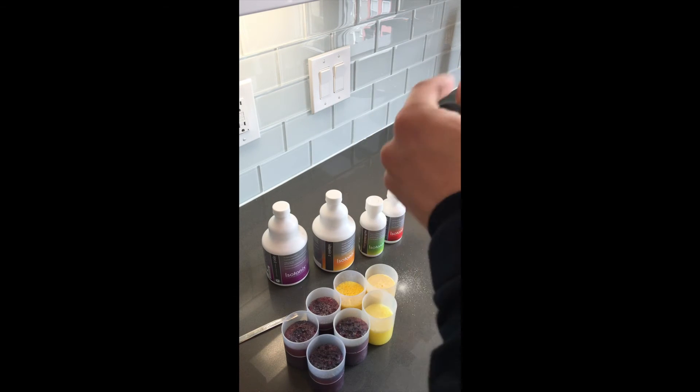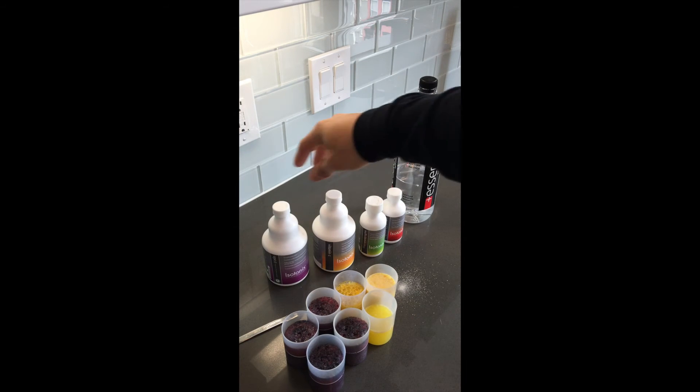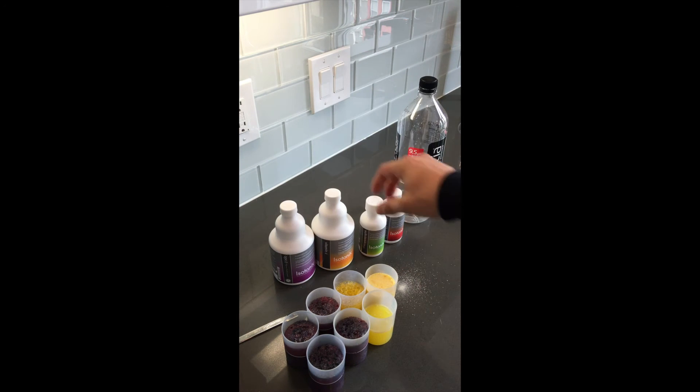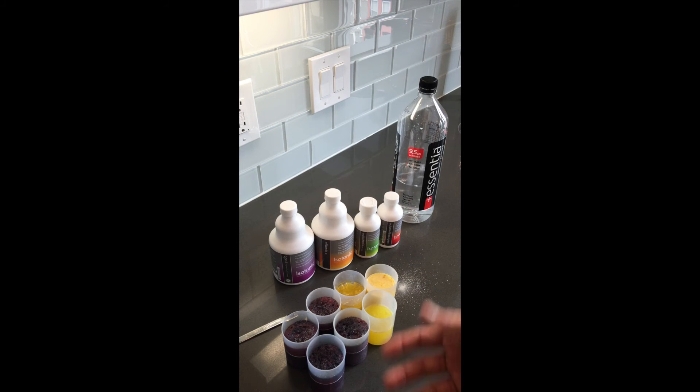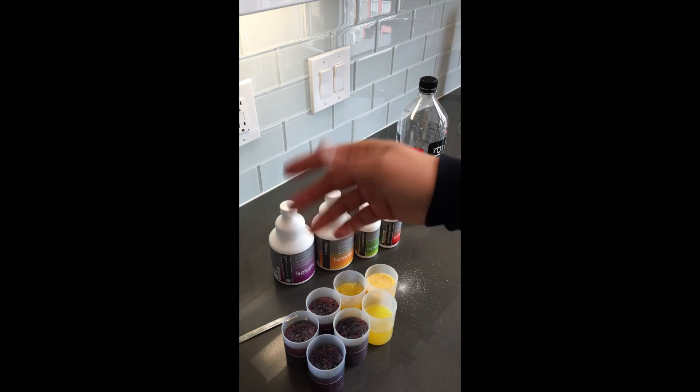The directions state to take them on an empty stomach — they are most absorbable when you have an empty stomach. As you can see, it's literally just as simple as that. Whether you just got them or have been taking them for a while, I just wanted to put a little video out there so everyone has a basic understanding of how to take them. Just stir and drink.